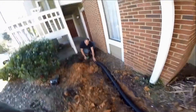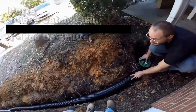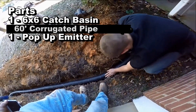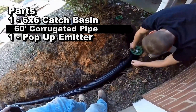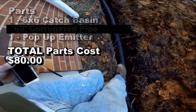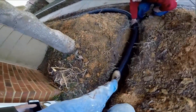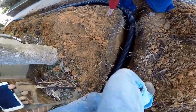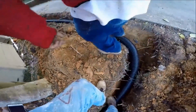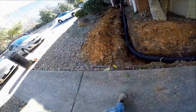This little catch basin solved the problem of water flooding up and under the floor. For parts: we've got a six by six catch basin, sixty feet of corrugated pipe, and a pop-up emitter. The total price is probably right around eighty dollars for all the parts. It's a really straightforward job, something you can easily do yourself. It might take about three to four hours depending on what you're digging through — remember, this one had a lot of tree roots.